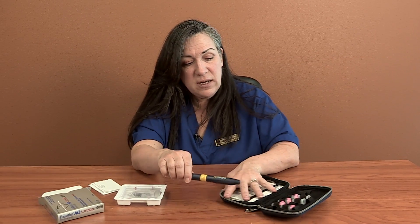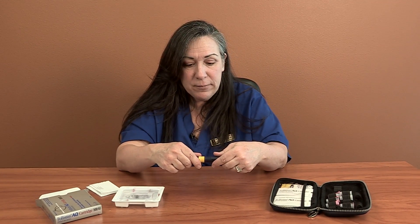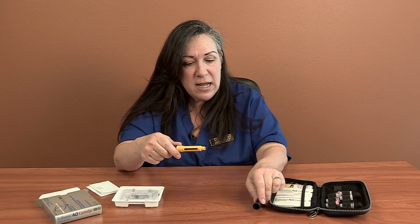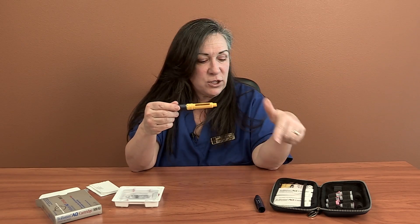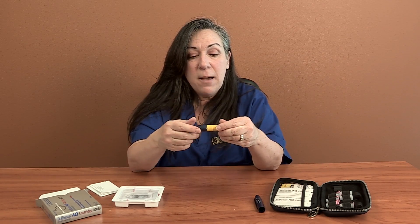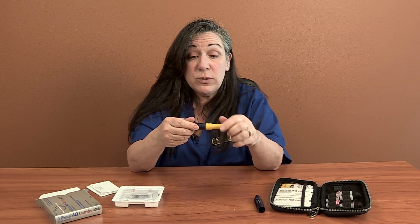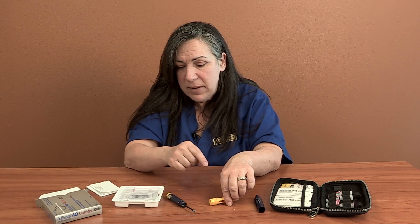Easy enough to use — this is just going to be another subcutaneous injection like we've been doing all along. The pen, almost like an ink pen, is how I'm going to put this together. This just uncaps. It's just an empty pen right now, and you'll have lots of written instructions, pictures, and all kinds of things in here. This little thing right here just untwists right in the middle, and what I've got to do is put the medication in it.